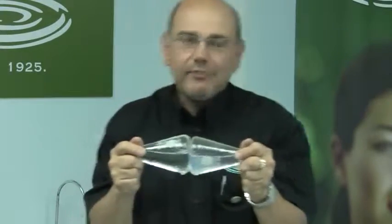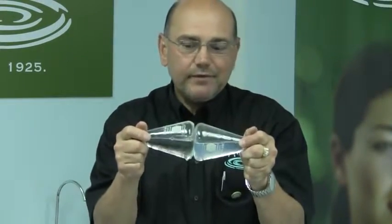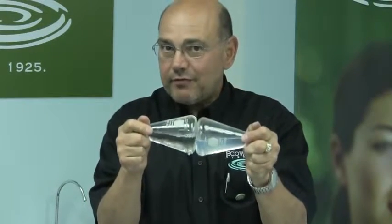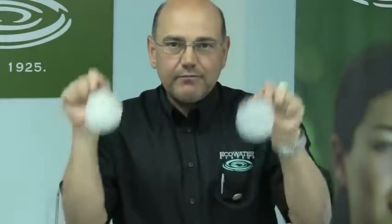As you can see, the vessel in my left hand is hard water — it's cloudy, it's murky. The vessel in my right hand is soft water with the same amount of detergent; however, it's crystal clear. By agitating both vessels...